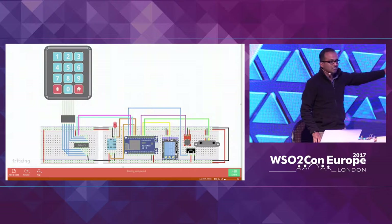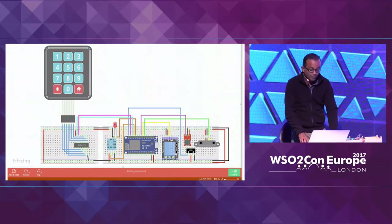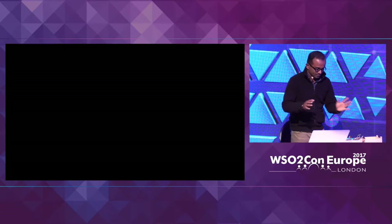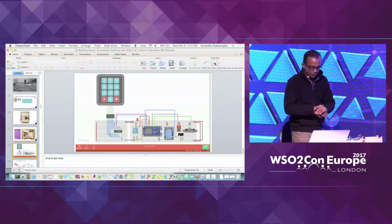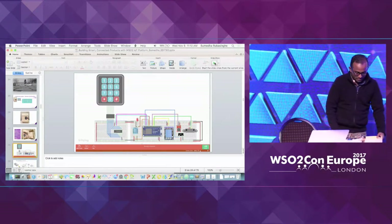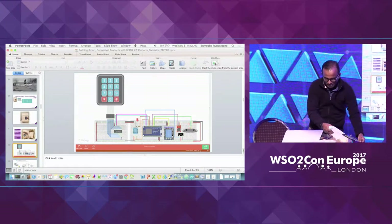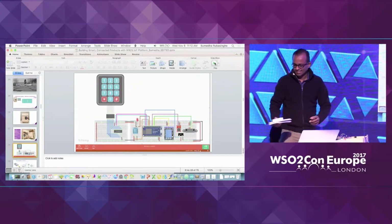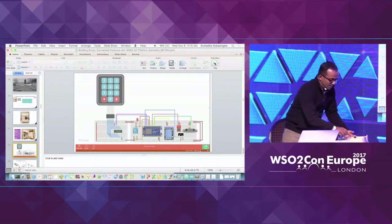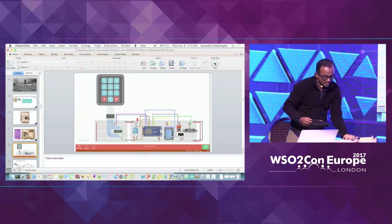We'll be sharing slides later on, so this is the schematic if anybody really wants to build this. Now let me explain certain things in a slightly different way. For me to build this particular connected product, I'm using WSO2 IoT server.